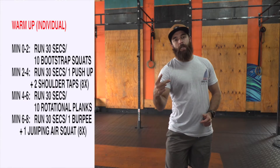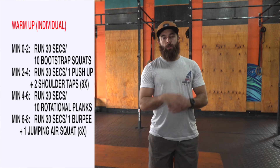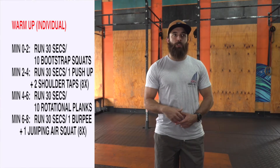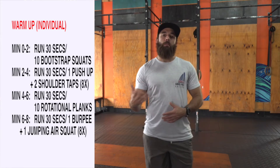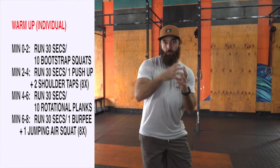We're going to go every two minutes. If you have a partner, you're just going to go every minute and then switch with your partner. So I'm just going to explain the individual. The way it goes down is every two minutes — minute zero, first thing you're going to do is run in place for 30 seconds. And then you're going to do 10 bootstrap squats. So you have 30 seconds of running, 10 bootstrap squats, and then rest.